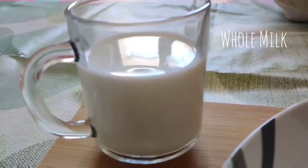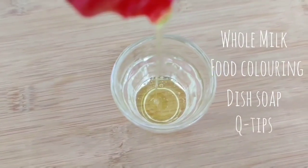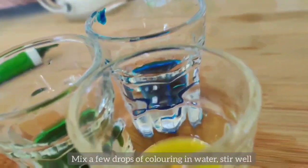Milk, food coloring, some dish soap, and q-tips — that's all you need for this experiment. Start by mixing a few drops of food coloring in water.